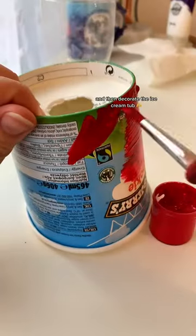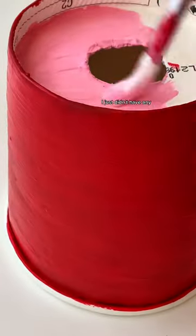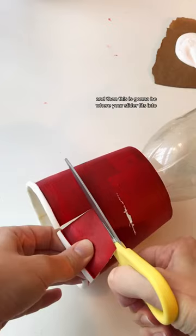Cut the bottle about a third of the way up and keep the end with the bottleneck. Then decorate the ice cream tub — I painted mine, but spray paint would have been a lot better. I just didn't have any red and pink, of course, for Valentine's Day.